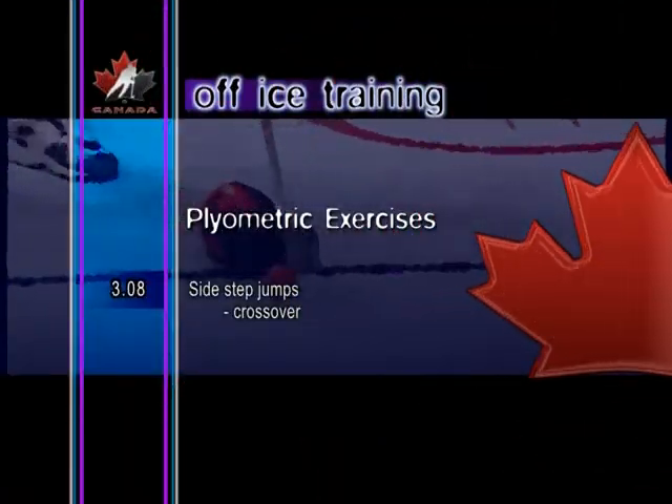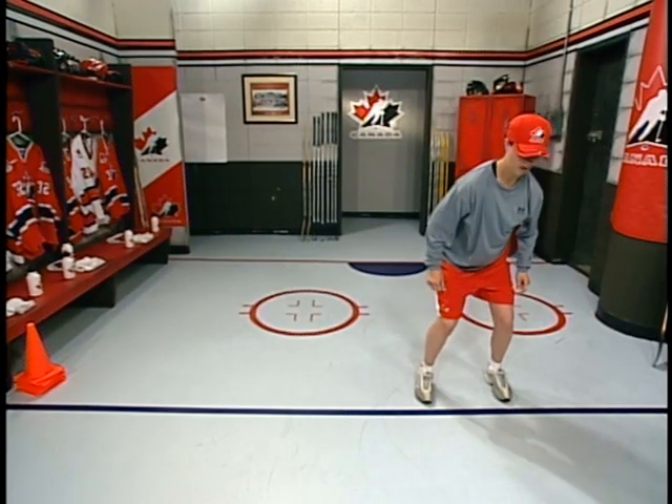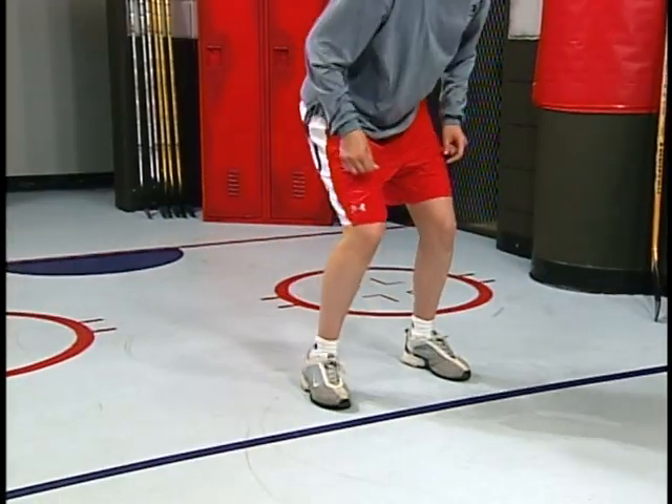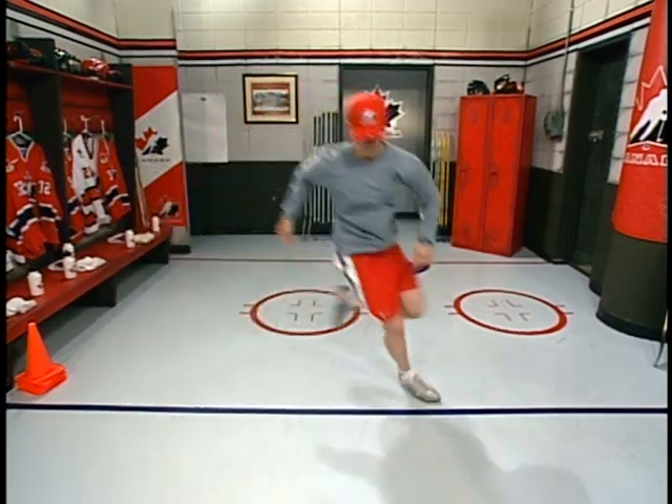Side step jumps — cross over. From a standing position with the knees flexed, perform a sideways jump while simultaneously crossing one leg in front of the other. Finish the landing with the feet parallel on the floor.